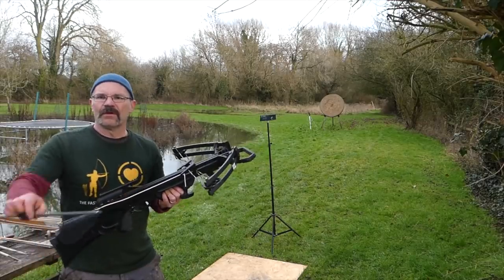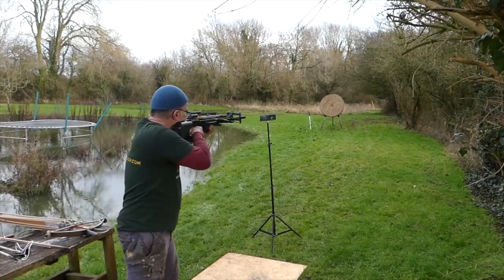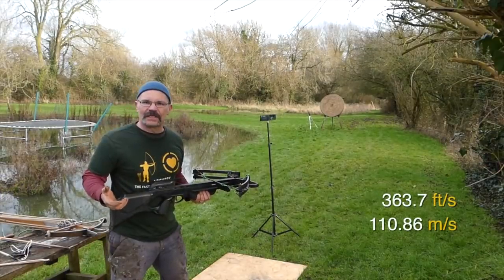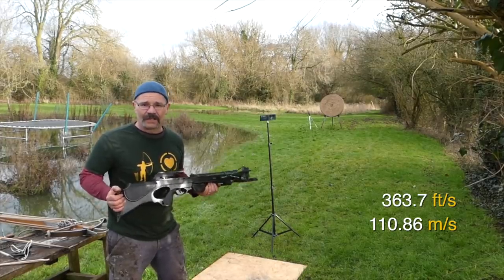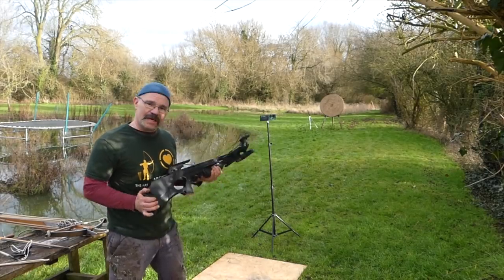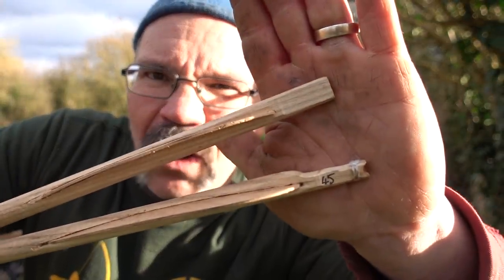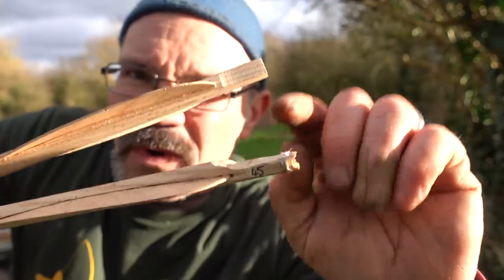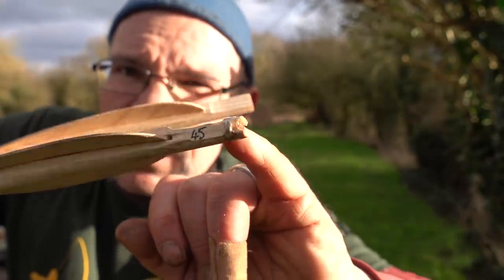Back on the range, starting with the modern bow and a 23 gram modern bolt. 363.7 feet per second — that's about 110 meters per second. For me that is really fast because nothing moves that fast in the medieval world. Now we're going to try the medieval bolt, 67 grams. I've had to slim it down to fit the modern bow and reinforced it with thread and super glue, and that hopefully will be strong enough — but we're about to find out.